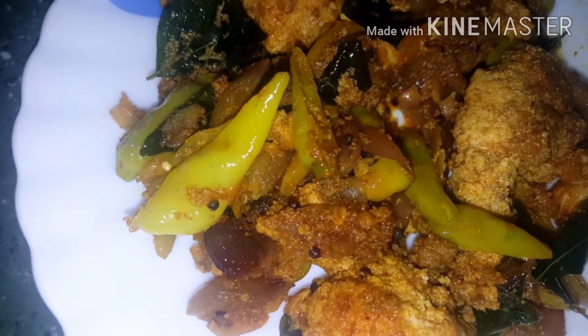Hi my angels! Today I am introducing a recipe for the new Meean Muttaya.